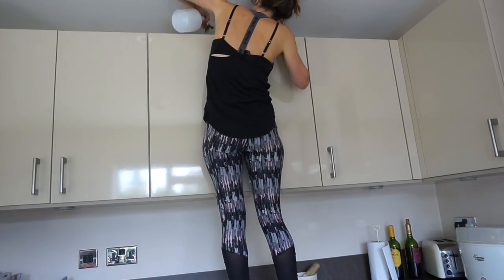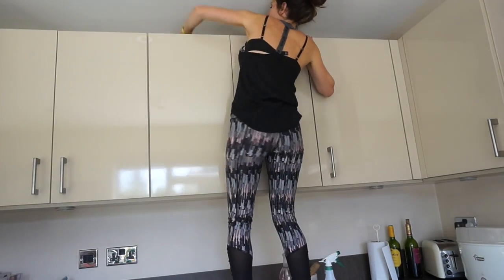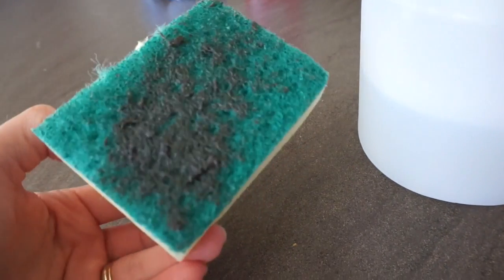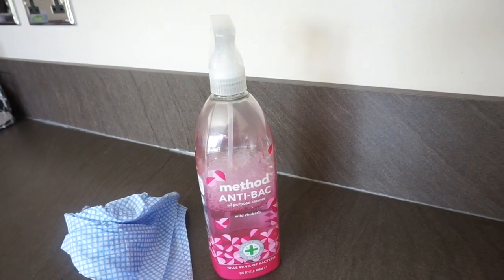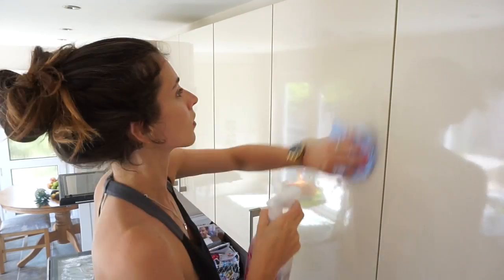Then I use a mixture of Dr. Bronner liquid castile soap, water, and essential oils with a scrubbing brush to scrub the top of the cupboards. They get so disgusting — look at that. To be fair, I didn't do that in my last seasonal clean, so it has been built up for a while. Then I use my Method anti-bac spray and wipe it away with a disposable cloth, which just makes it smell nice and fresh.